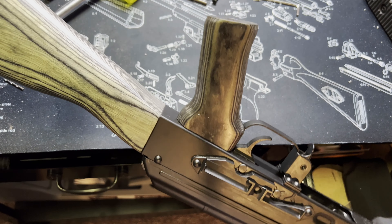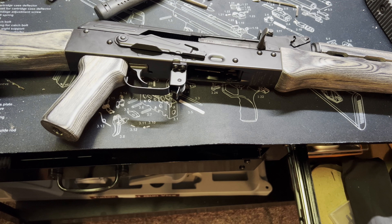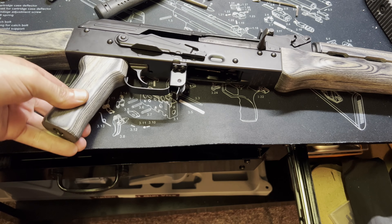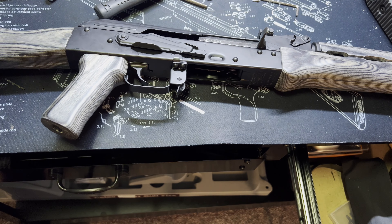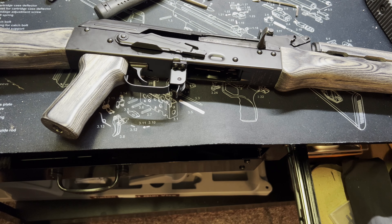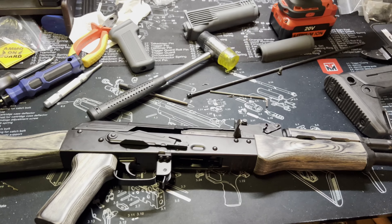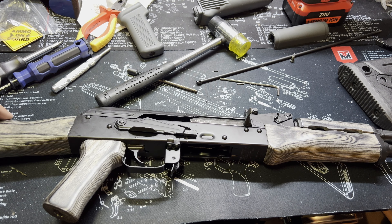Ladies and gentlemen, we've got ourselves a new-looking AK and it looks absolutely gorgeous with the new wood on there. Hopefully you folks like this video — the end product is amazing and I'm completely enthralled with how it turned out. Just be aware that you may have to do some fitment on your AK-47 regardless of whether it's American-made, Romanian, Russian, or whatever. If you don't feel confident doing that, contact a gunsmith. Hit that like and subscribe button, I appreciate all the love and support — be safe and stay vigilant.